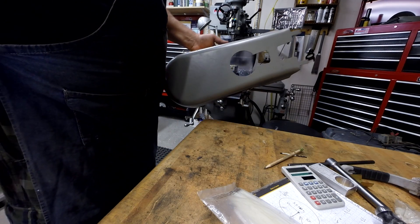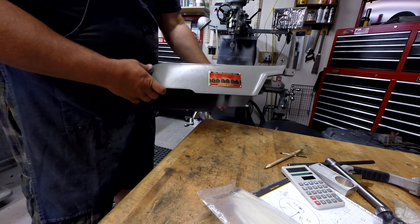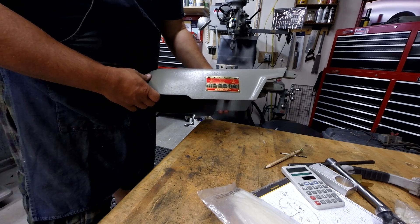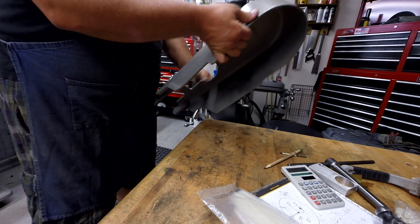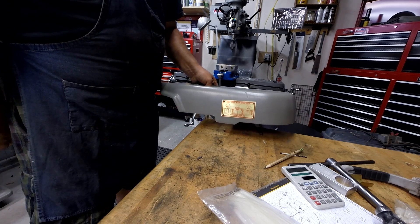I can't seem to find it, but anyway I'll look around and I'll tap that last one in. You get the picture — it looks good. We have two different ones on two different sides. This was a good project.